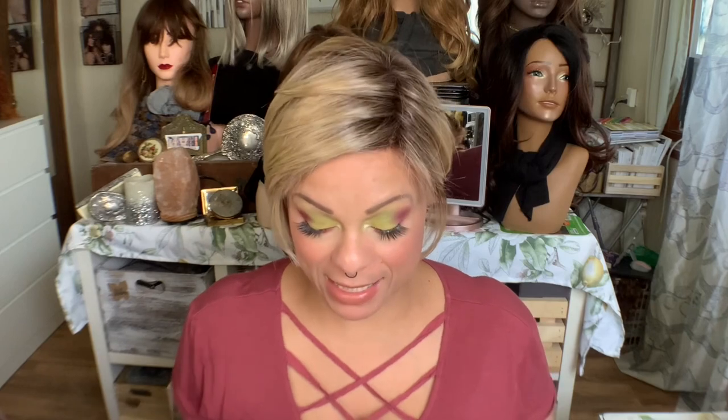Hello! Welcome back to my channel! I'm Tia. I upload four times a week: Tuesday, Thursday, Saturday, and Sunday. I do mostly synthetic wig-related content here. We're multicultural, we're inclusive, so if you haven't subscribed, please do so. If you have, you're one of my little doll babies.